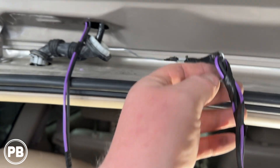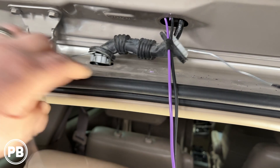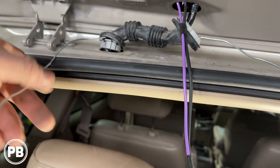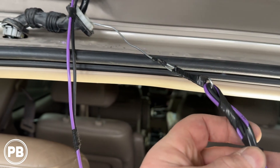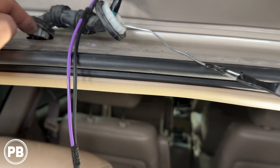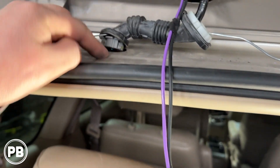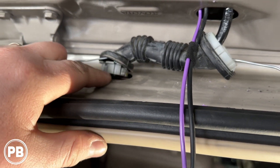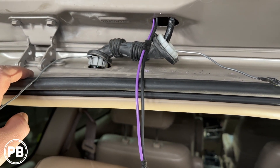To pull this wire through our grommet, we fished a hanger through the grommet first, then hooked our wire to it. We're going to lube this up really well with some soap and water so it's nice and slippery, then pull it on through. We have to make sure we go through this plastic piece as well, then we'll go down inside the headliner. So let's go ahead and pull it.